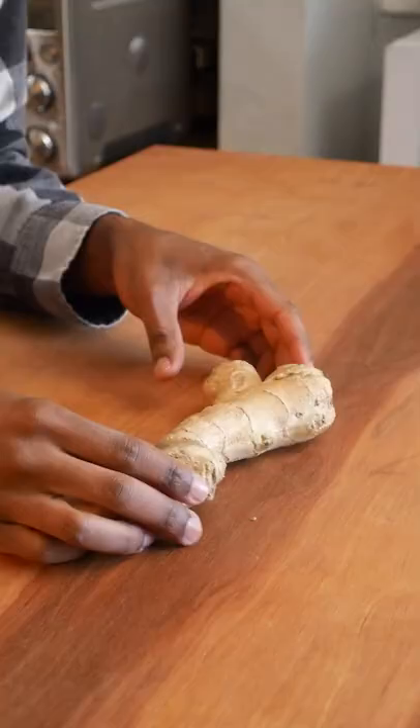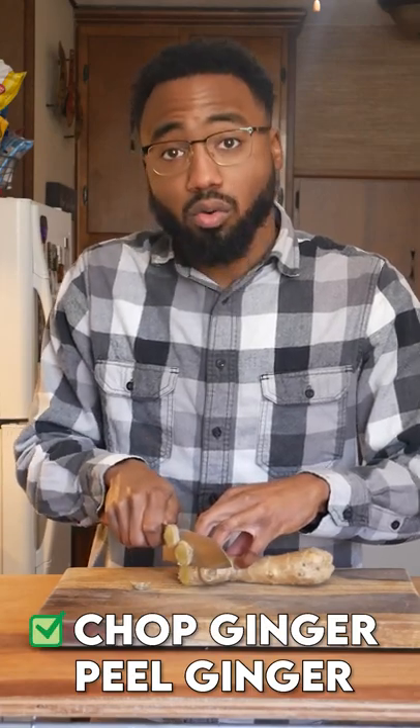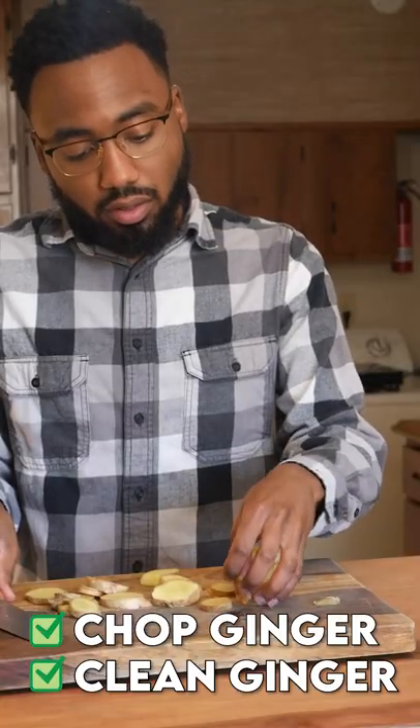So I have this piece of ginger here. Nothing special about this guy, just got it from my local store. Take this bad boy and chop it up. Who peels ginger nowadays, right? Ginger skin tastes like ginger. We do want to make sure it's clean, though.